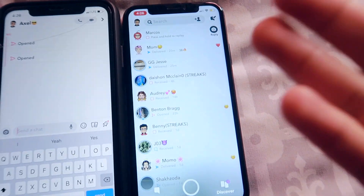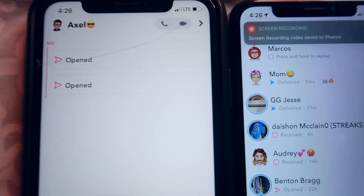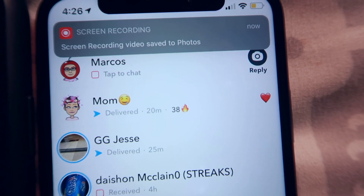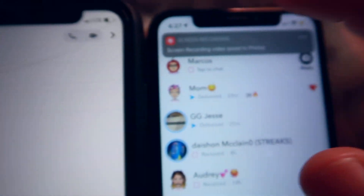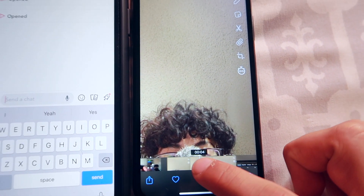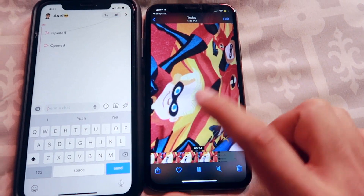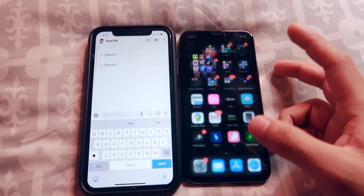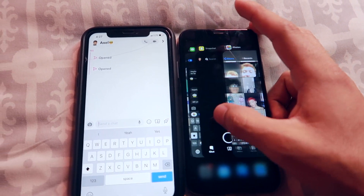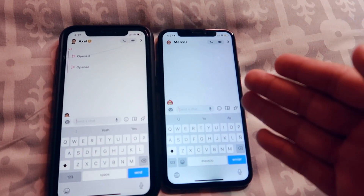Once you're done, stop the screen record — and look, you're clean. It even shows that you haven't screen recorded it. Clean, clean. You can go check it out yourself — boom, look. You can see the whole process, the video, the picture, whatever. And that's basically about it — simple as that.